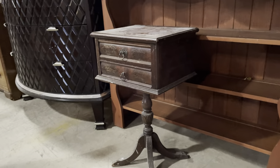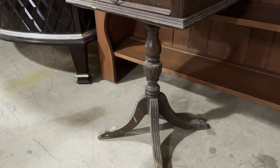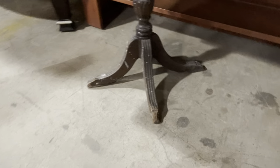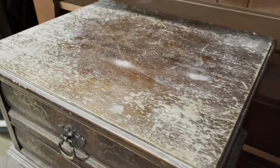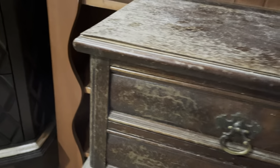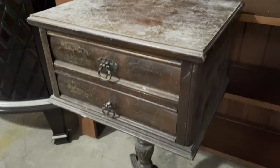Starting with this piece — I think it's really cool. I really like the two little drawers, and check it out, it's on a single pedestal with four legs that have these little caps on them. Overall it's in pretty great condition, pretty sturdy. The finish obviously needs some help, but whether you use some Howard's and do a quick refinish, sand it, or paint it...